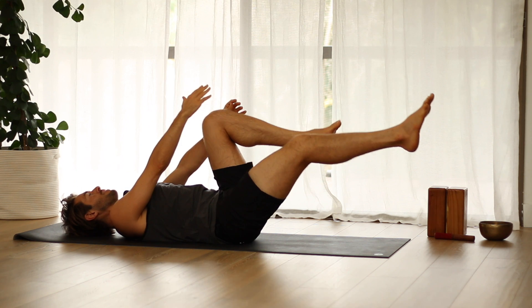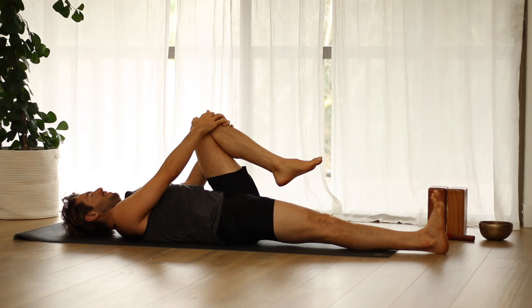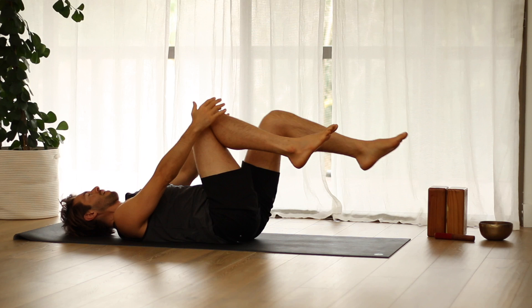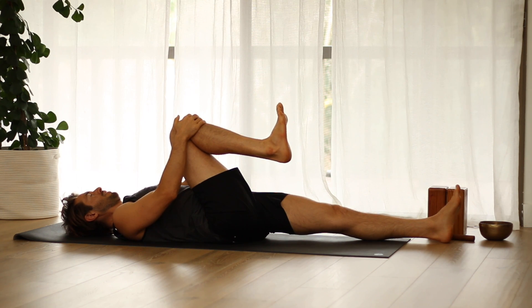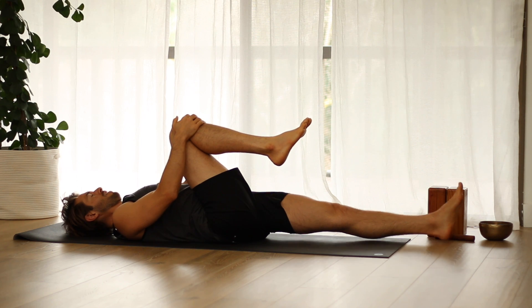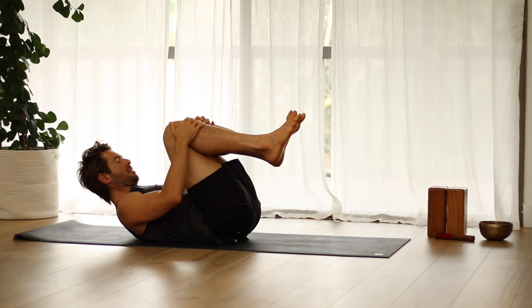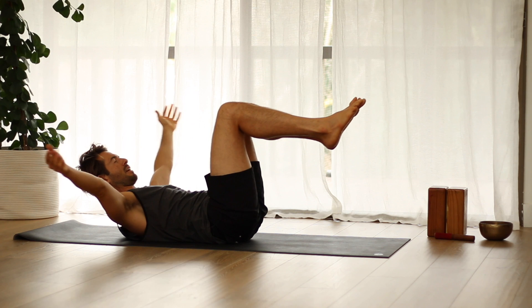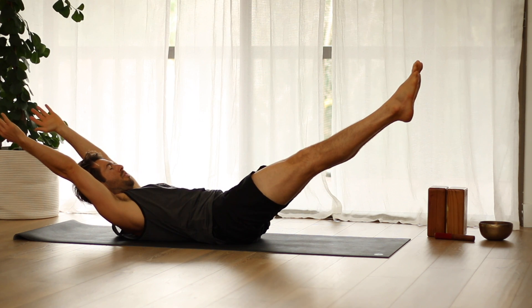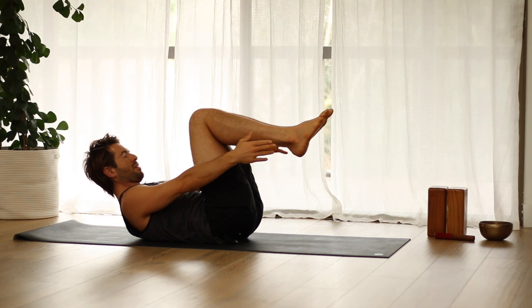Then hug your right knee into your chest as you stretch your left leg out along the floor. Change legs — hug your left knee in as you stretch your right leg out. Then hug both knees into your chest and roll your chest up towards your knees. Tuck your low abs in and reach towards your outer heels. As you inhale, stretch your legs and your arms out, then exhale and curl back in.